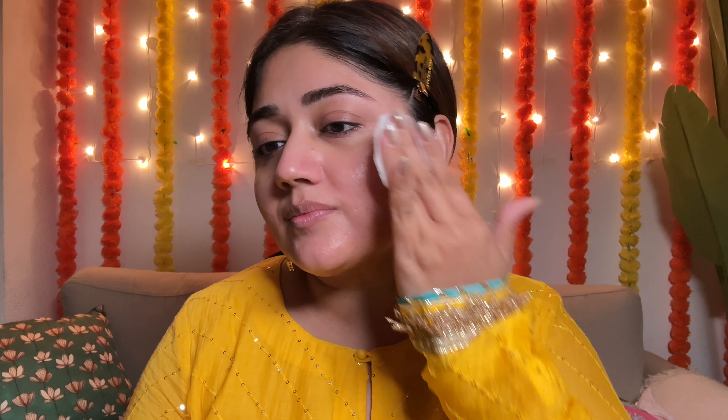I like using a gentle exfoliant to help remove any buildup of dead skin in the pores and also help soften any texture. Something mild that has lactic acid or a low percentage of glycolic acid works well, or if you have acne-prone skin, a mild salicylic acid also works really nicely.